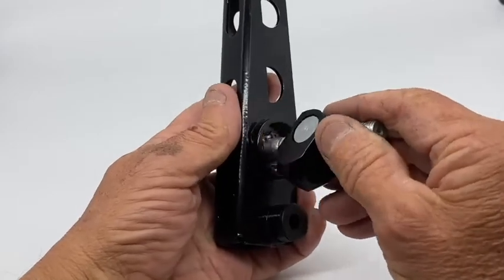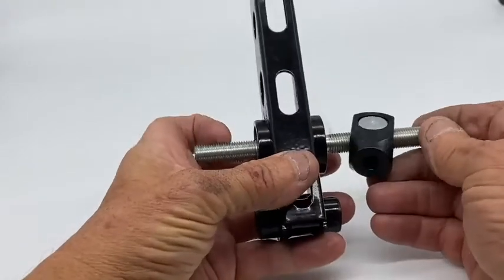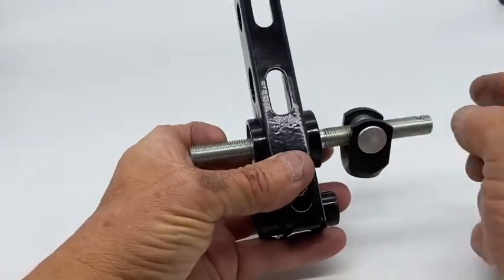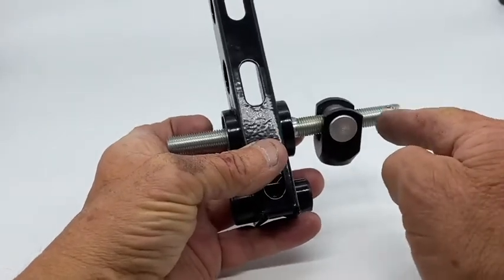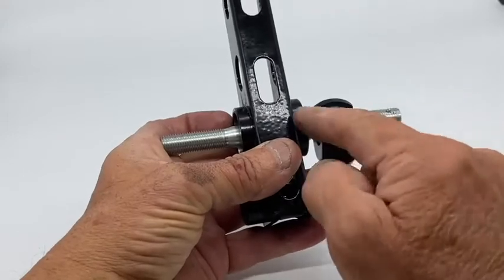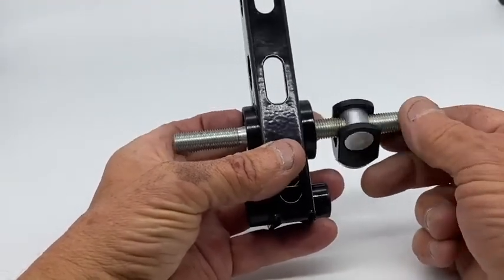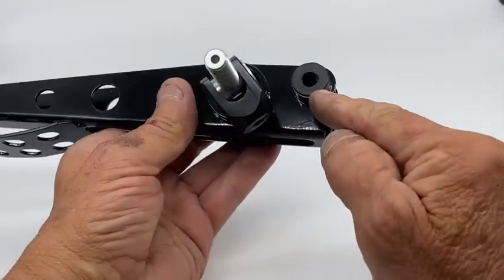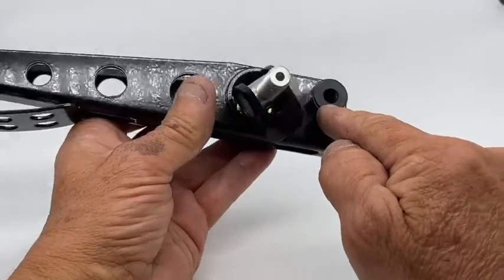You want to put a bit of grease on it so it doesn't seize. When you install it, it's easiest to do with the pedal out of the box, and you're going to put a cable adjuster on it. Make sure that the longer end of the balance bar — the longest thread — is towards the throttle pedal. Also, you can see the pedals have got some very nice nylon pivot bushes.